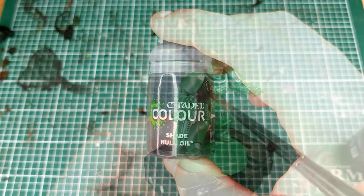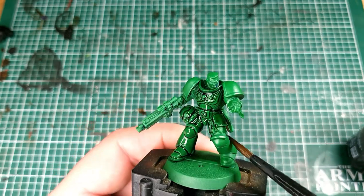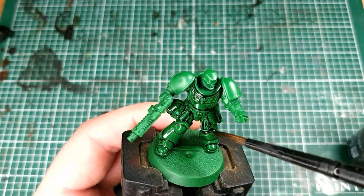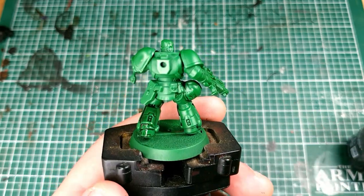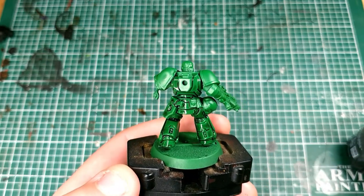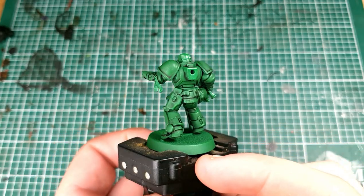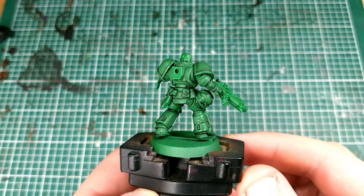The first step is to grab some Nuln Oil and you're just going to put that all over the model. It's a really simple step and we all love it when it's this simple. Just stick it all over it. Make sure you cover all of those armour areas and then we can move on. And here it is with that Nuln Oil dry — it's brought out all of the detail on that green armour.